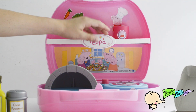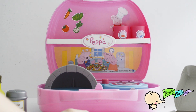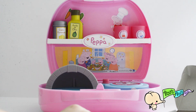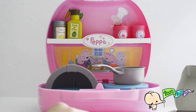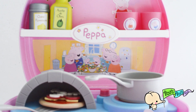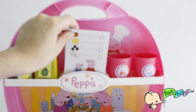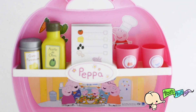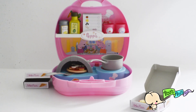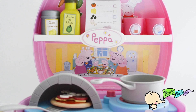Let's put Peppa Pig in the drawer. Let's put this here. Let's put the pot. Let's put the pizza right here. Let's put this on. Let's put the box of the pizza right here. Let's put this one there. Peppa Pig's Pizzeria. Thanks for watching and goodbye.